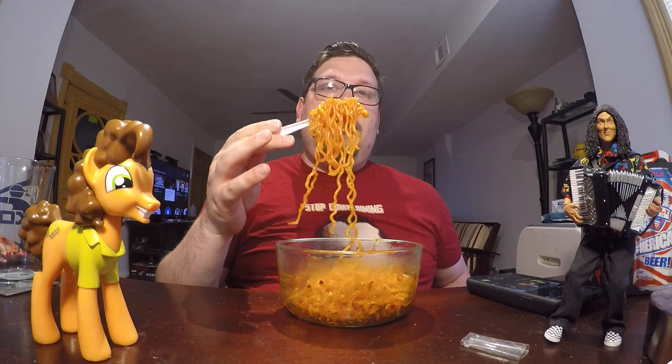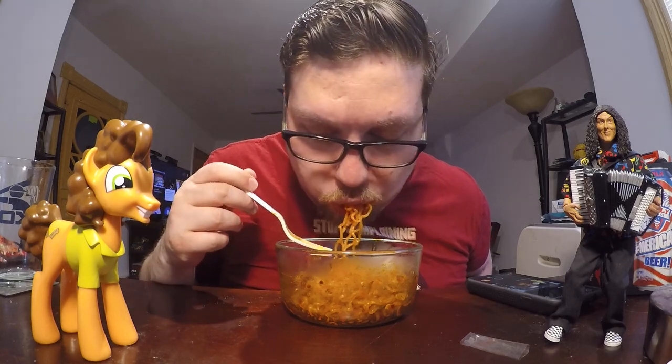Octopus and squid are kind of a light flavor, so it's hard for me to really decipher if this tastes like octopus or squid. Let me see the ingredients in here. The sauce has fructose water, red pepper, soy, garlic, sugar, salt and maltodextrin, octopus extract.